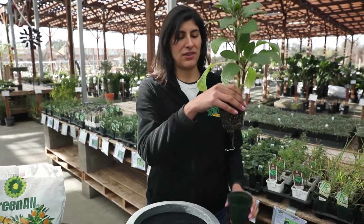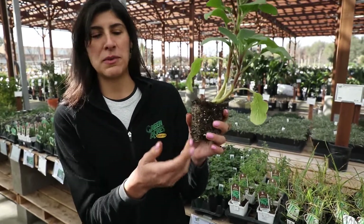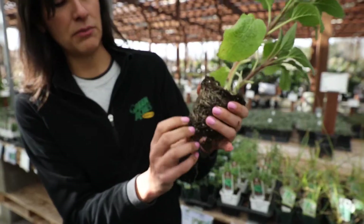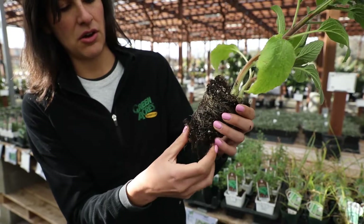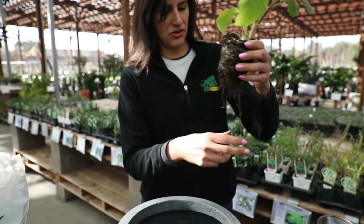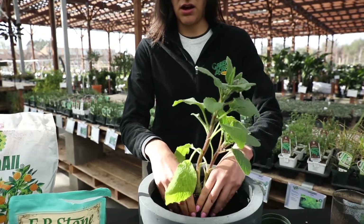So you'll see some nice healthy white roots and it's okay for them to be wrapped around like that — that's totally normal. You just want to help it out a little bit and get it a little bit loose. You don't want to overdo it. It's already a little bit established. So just to help out the plant a bit, you want to get it a tiny bit loose just like that. And then you just want to go ahead and set it here in the pot.